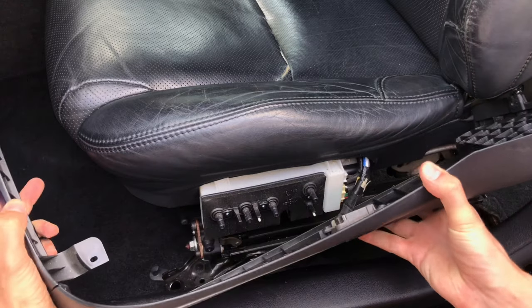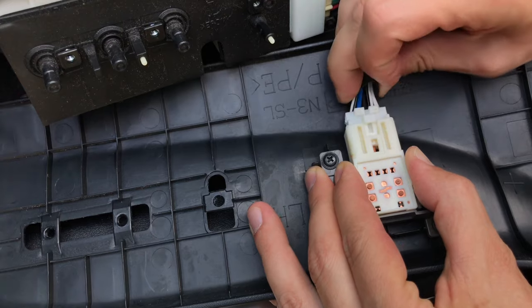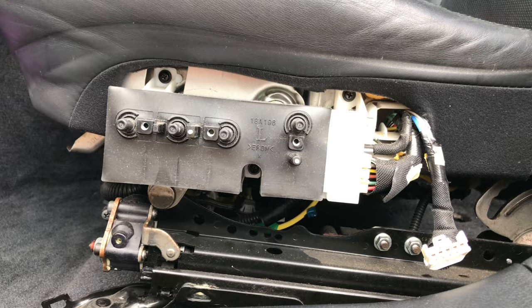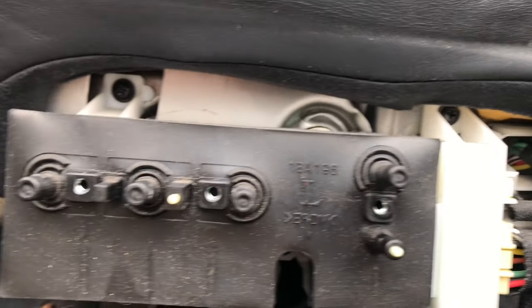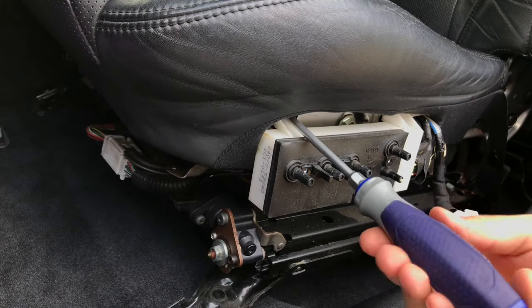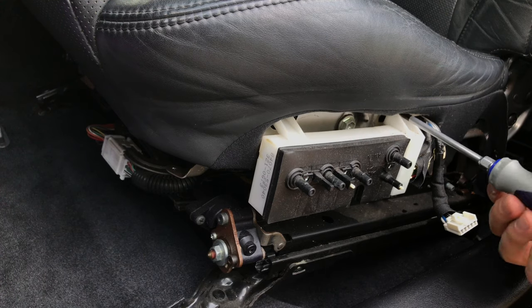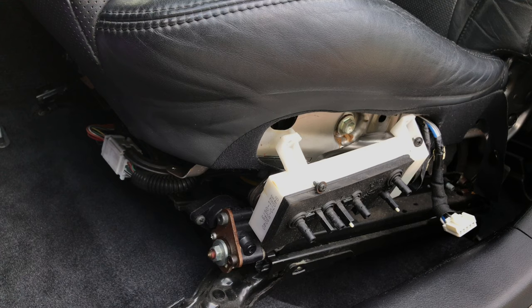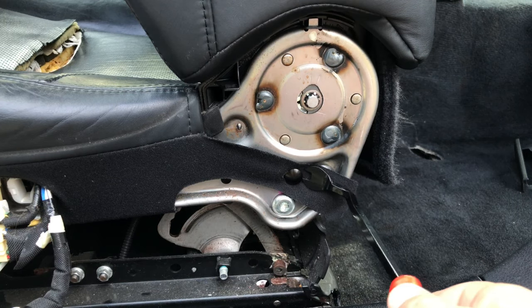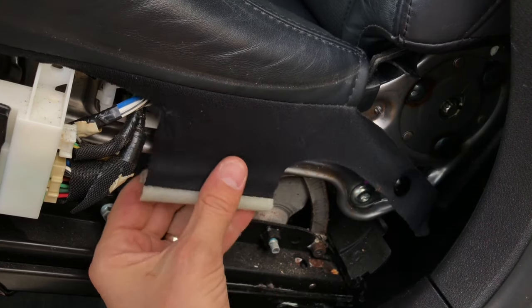Carefully detach the shield assembly and then disconnect the power switch connector. Next, remove three Phillips screws for the power seat switch, then disconnect and remove the power seat switch. Remove the push pin on the left side of the seat, followed by the seat cover plastic hook.